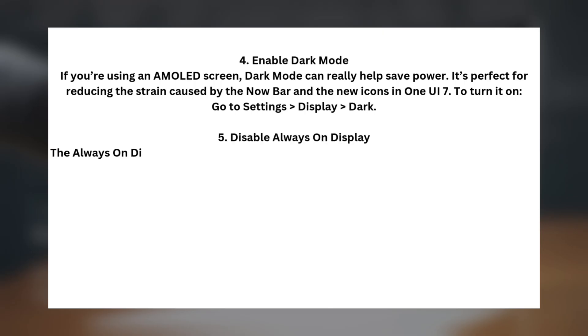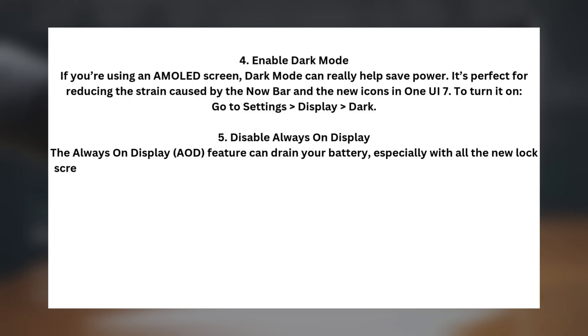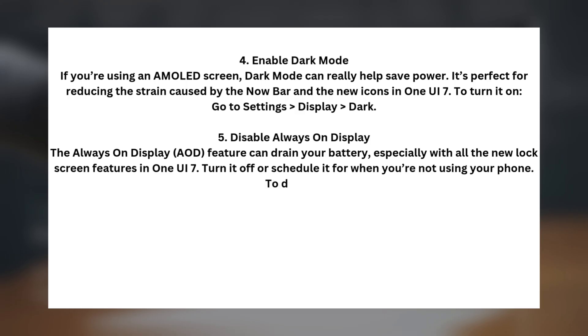Tip five: Disable Always On Display. The Always On Display (AOD) feature can drain your battery, especially with all the new lock screen features in One UI 7. Turn it off or schedule it for when you're not using your phone. To disable, go to Settings > Lock Screen > Always On Display.